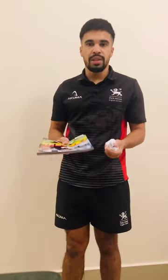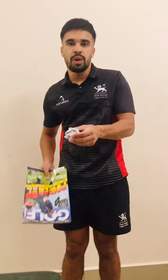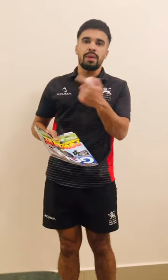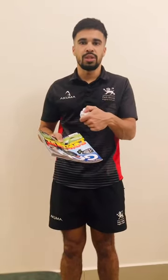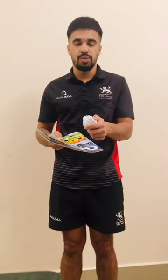Now it's going to be a little bit different, because what we want you to do is pick someone that you're going to bat the ball to, and then we want it to carry on. That person will then bat the ball to someone else and it will just carry on. Let's see how many people we can get it through.